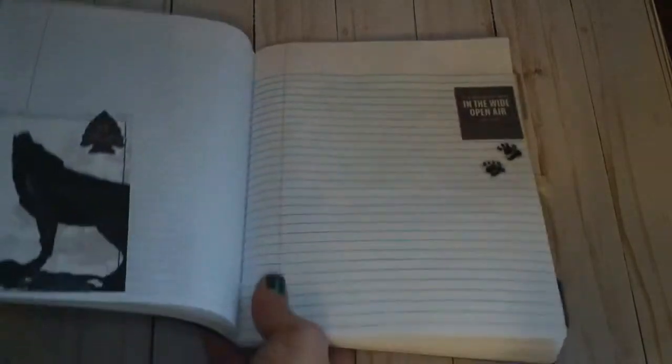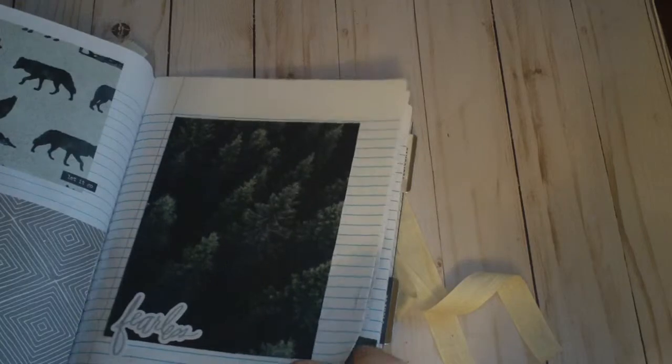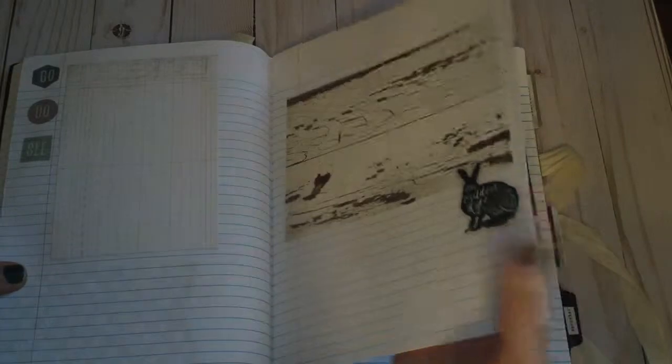I hope you guys kind of like this idea. If you're looking for a quick gift to give a friend, this is a great way to do it. Notebooks are super cheap and you can just have fun — you could even do some stamping. Maybe I will continue to add on to this; I have a few days till I have to meet up with her. I just know she's going to love this so much. She is starting a new journey and I'm really excited for her.